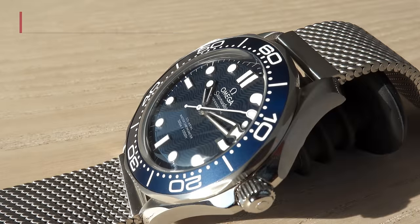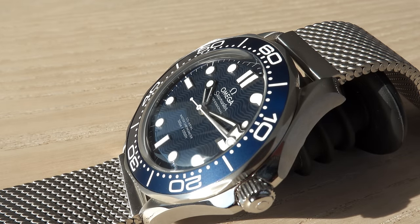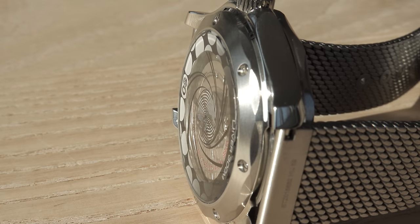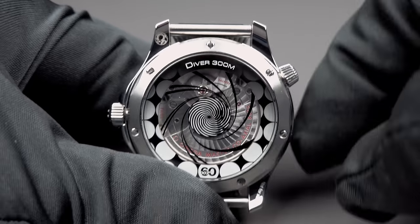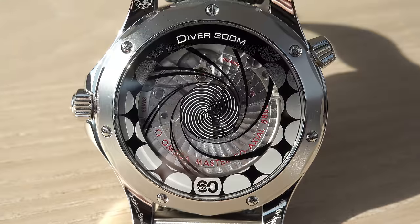It's 25,200 semi-oscillations, three and a half Hertz. This is flat on the backside of course, and looks good. And here again is Mr. James Bond appearing — I have to show this again. It's so nice. Here it comes — shoots and disappears.